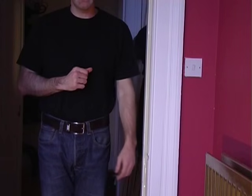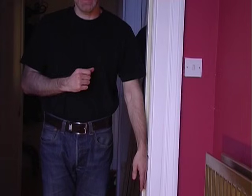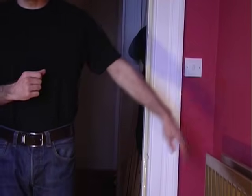Have your friends stand in the doorway and ask them to push their arm against the frame for around about 30 seconds. When they step out of the doorway, you'll find their arm will magically rise into the air.